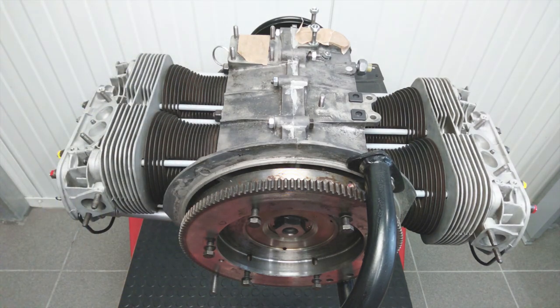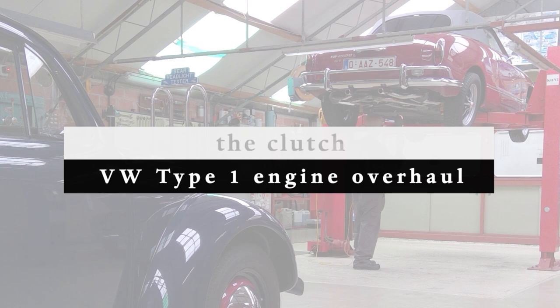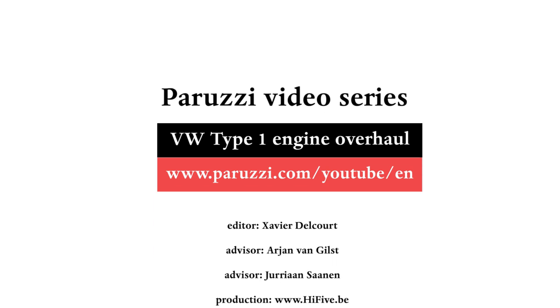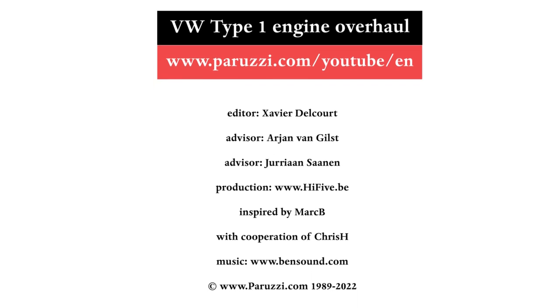You have seen in this video different tools and techniques to disassemble the crankshaft pulley. In the next video we will discuss disassembling and assembling the clutch. More information about all the parts and tools used in this video series can be found as comments under each video on our YouTube channel. See you soon.